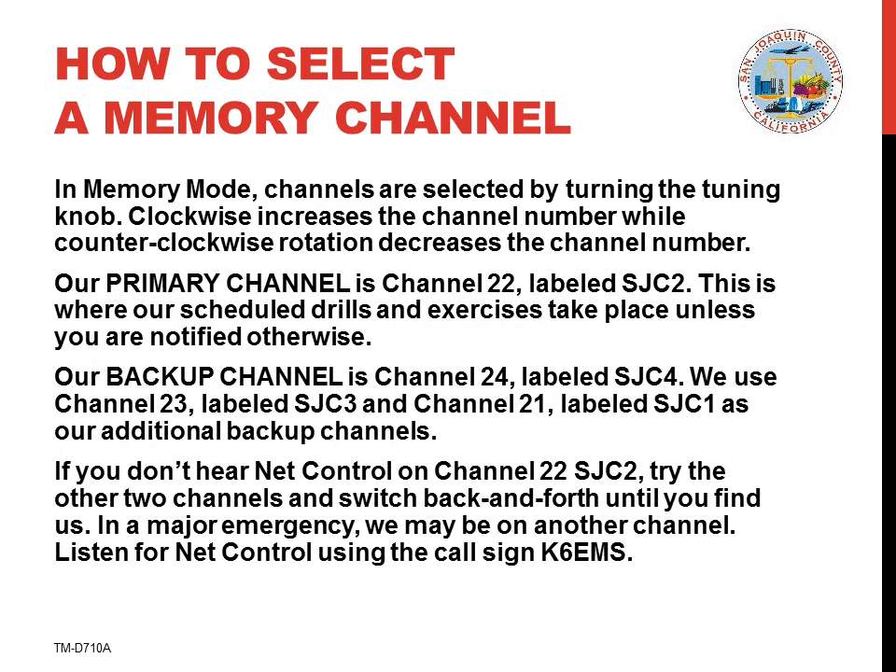In memory mode, channels are selected by rotating the tuning knob, and it's now time to select the proper channel for use. Most of the time we use channel 22 labeled SJC2 for our operations. This would include emergencies, non-emergencies, drills and exercises. If in doubt, always start on channel 22 SJC2.